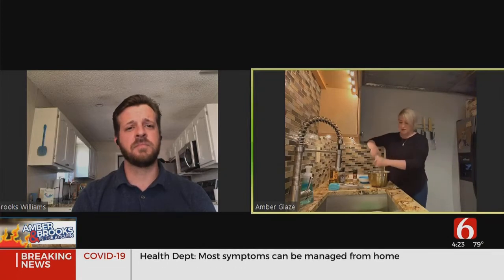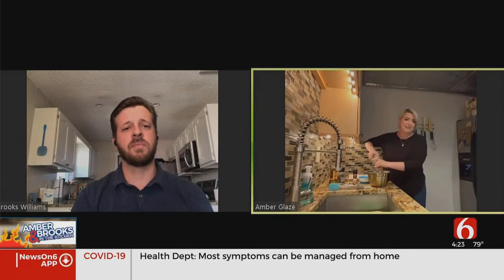Rosemary — I found a rosemary grinder that I am obsessed with, I use it on everything now. You're going to do about a tablespoon of rosemary in here, I'm just going to keep grinding.